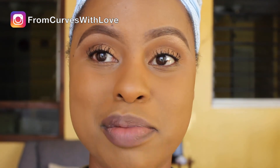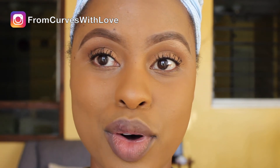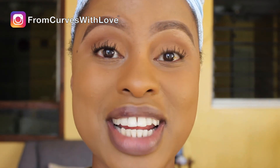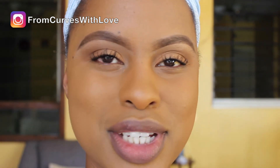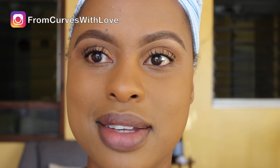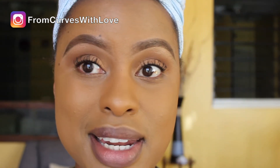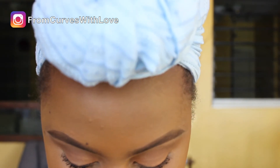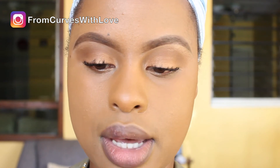Okay guys, that marks the end of the eyeshadow tutorial. I've done the other eye too and you can see how your face looks really, really done. Just to finish the look and bring it together, I've got a new lipstick I've never tried, which I received from Makeup Academy Cosmetics. I'm going to wear it on camera — it's a matte lipstick and the shade is called Wild Berry. It looks so good!